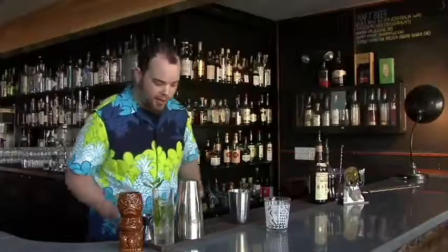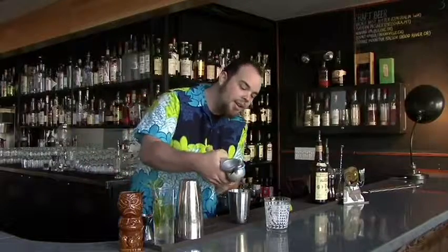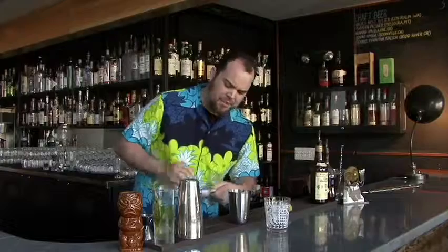But anyway, let's get to the drink — the important part. What I always like to start my Mai Tai with is fresh lime, conveniently cut in half. The juice of one lime — that'll give you about three quarters to an ounce of juice.